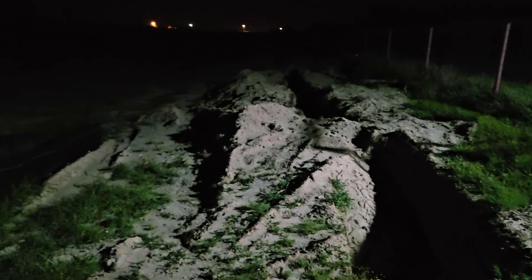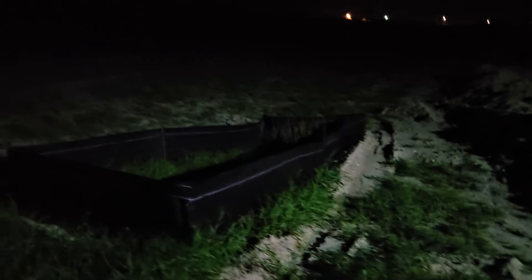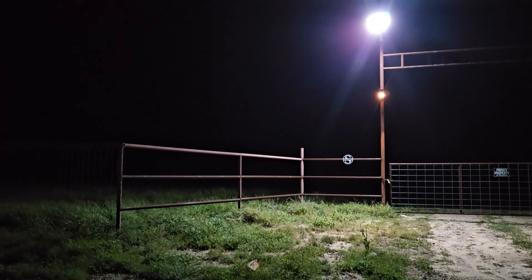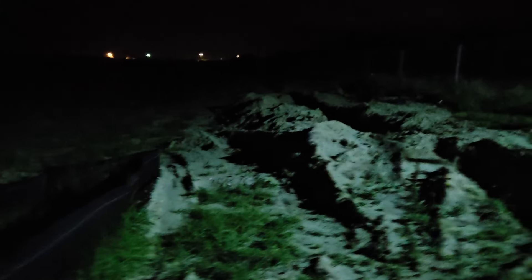We got some construction going here on the highway — it lights up over here in the median, and it's way far from dim. Hopefully y'all enjoyed the video and see you in the next one. Bye-bye!